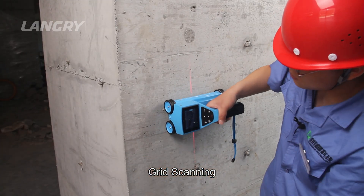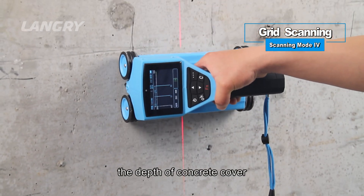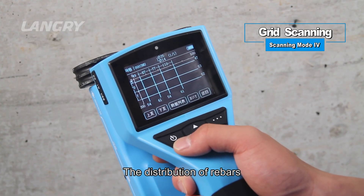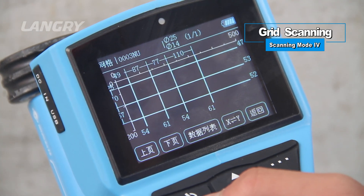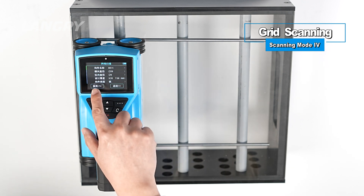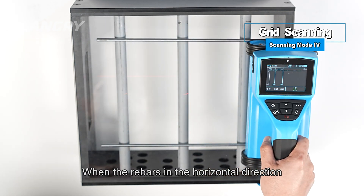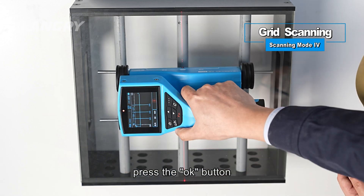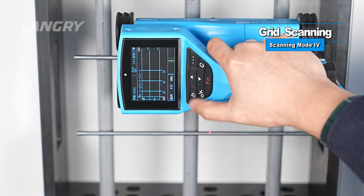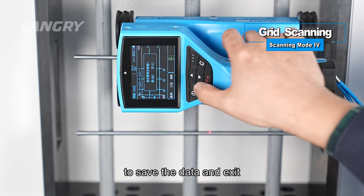Scanning Mode IV: Grid Scanning. Grid scanning shows the position of detected rebars, the depth of concrete cover, and spacing between rebars in the form of a grid diagram, allowing clear visualization of rebar distribution. Under grid detection, perform horizontal scanning first. When rebars in the horizontal direction are scanned, press OK to switch to vertical scanning. After scanning is completed, press the C button to save the data and exit.